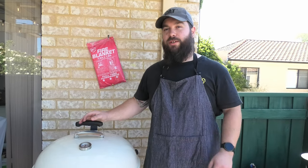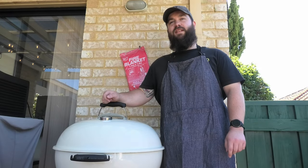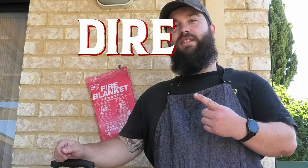G'day Smokin' Dagger fans. Let's talk about how to set up a Weber kettle with your charcoal. When we're talking about heat, there's two main terms you need to know: direct and indirect.